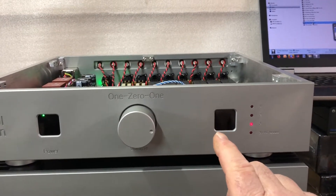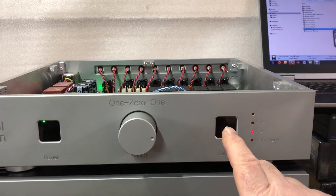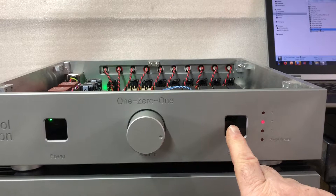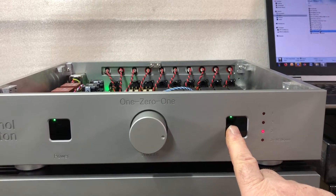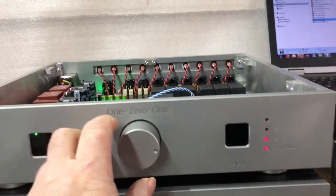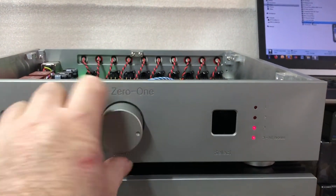We enter the home theater mode by simply selecting input two, press and hold, and a couple of seconds later the internal volume control — as you can see — has been completely disabled.